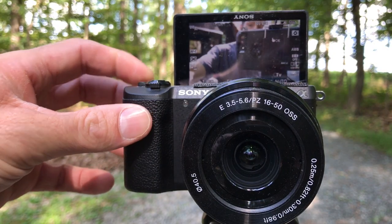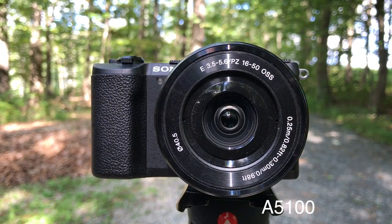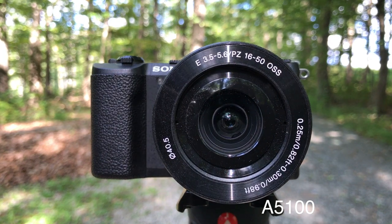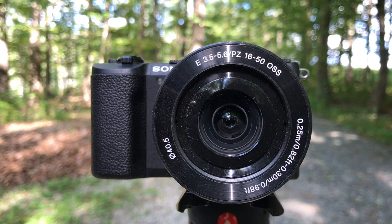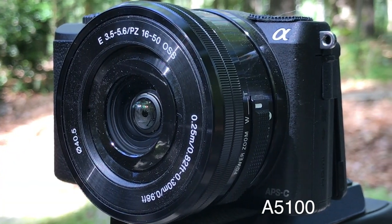The Sony A5100 does have a touchscreen, and I believe the Sony A6000 has a touchscreen as well. That's something the Sony A6300 does not have. I have no idea why Sony would put a touchscreen on the lower-end models and not on the higher-end model — it doesn't make any sense to me. I would buy a Sony A6300 tomorrow if it had a flip-out screen and a touch-to-focus screen, but it doesn't, so I'm not going to.